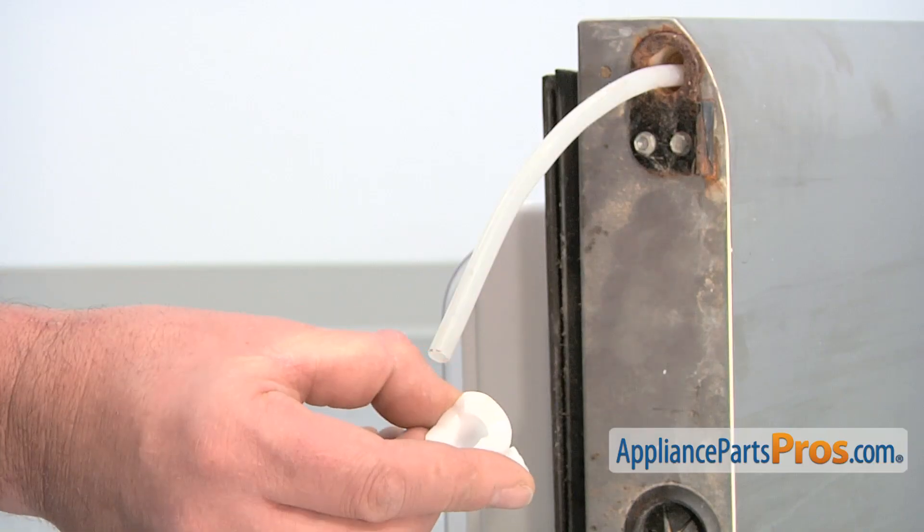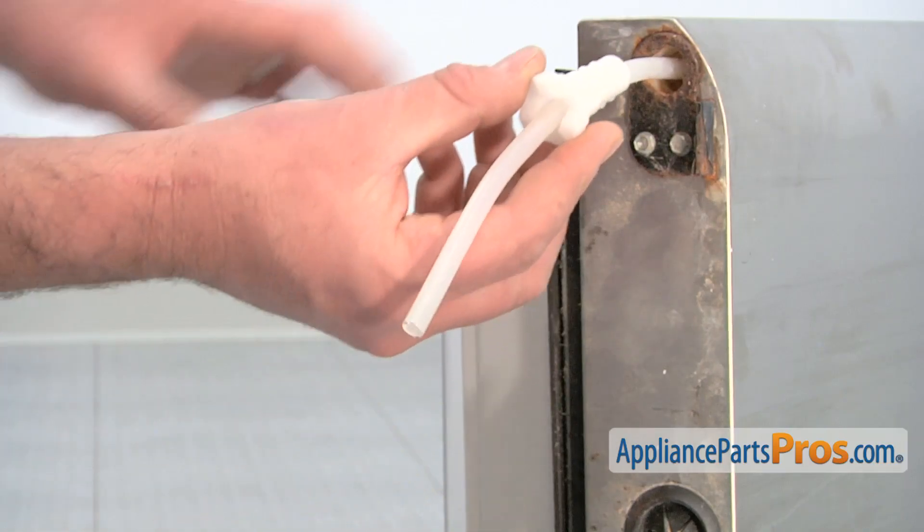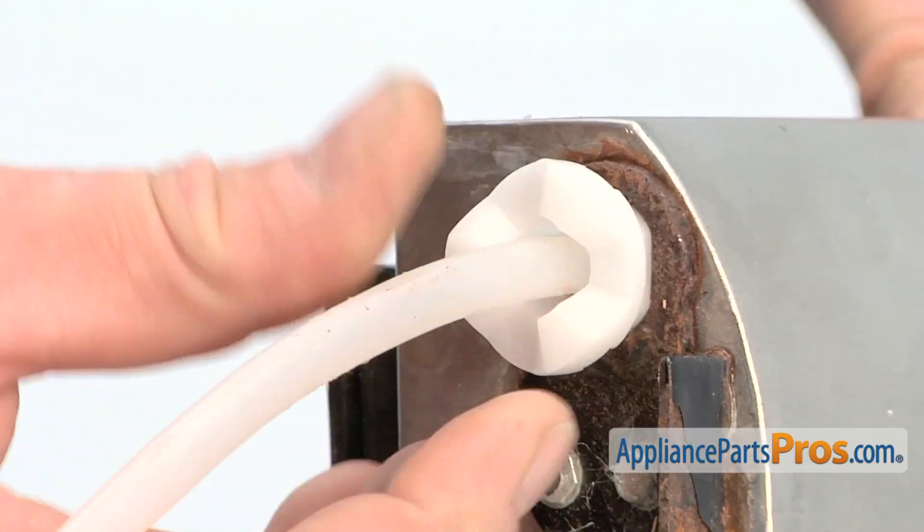Position the new hinge bearing so that the water tube goes through the center. Then, carefully slide it forward and press it into the bottom of the door.